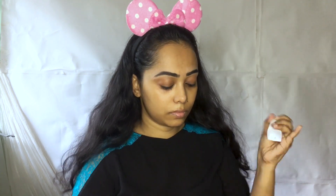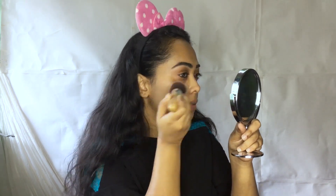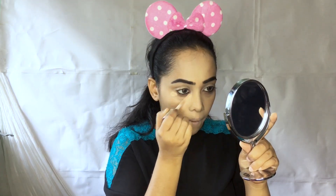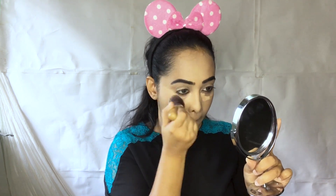This is Maybelline Superstay Foundation, which is shade 220. This is exactly our skin shade, which is very good because it is very pale and light. This is a light color foundation for a base — this is our color, which I like because it is light enough.